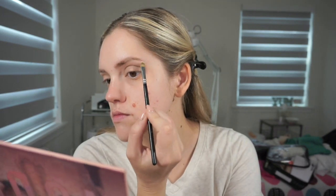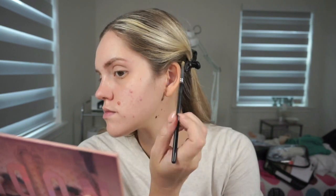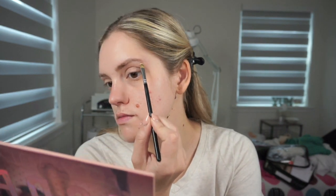Then I take e.l.f. Camo Concealer on the concealer brush and I'm just going to use this very lightly around my brows because I do have a few blemishes that came out recently around there, so I just want to use this to cover them up before we put on our eyeshadow.